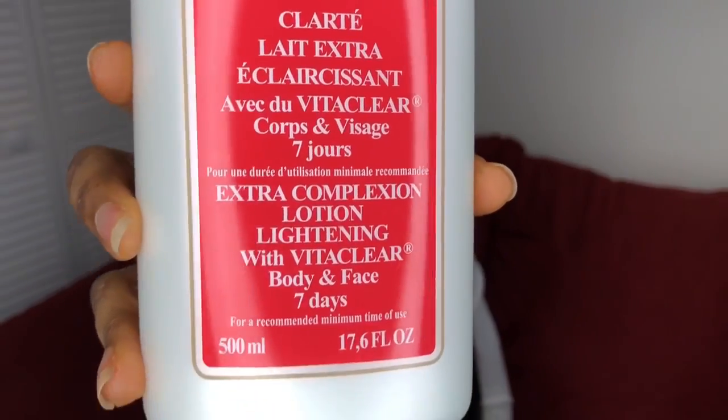It's 100% natural with no harsh chemicals in their products — that's why I love their products. I'll leave the link in the description box. Whether you're dark skin, chocolate, or caramel color, they have a bunch of products. They also have hair care products — that's why I love the company.